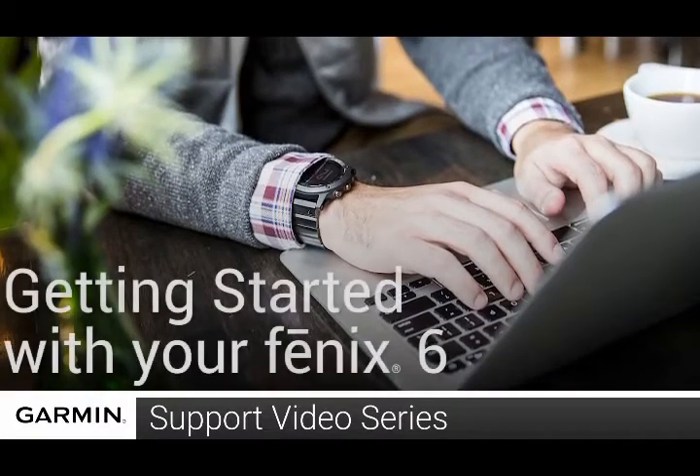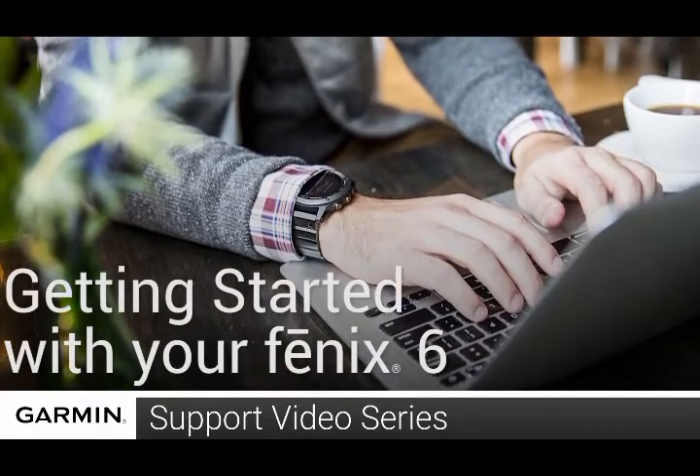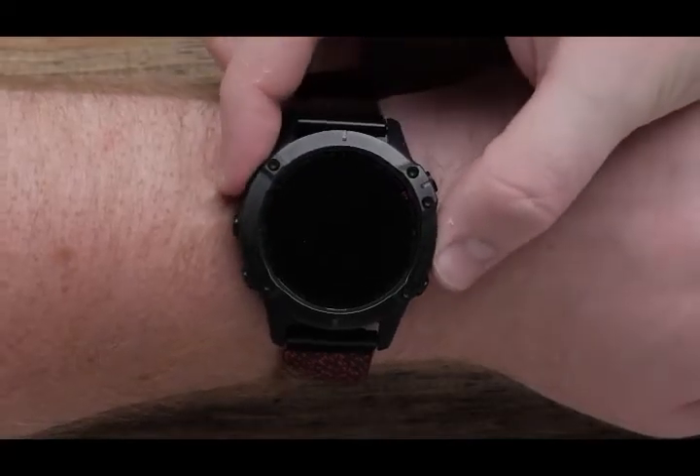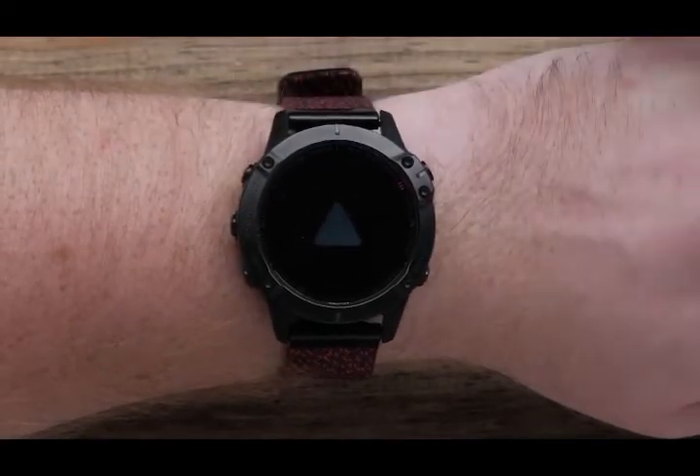Today we are going to show you how to set up your new Garmin Fenix 6 series. First, let's power on your watch by pressing the light button.